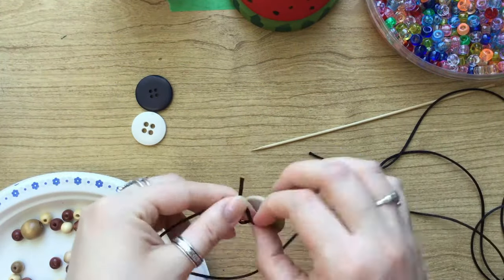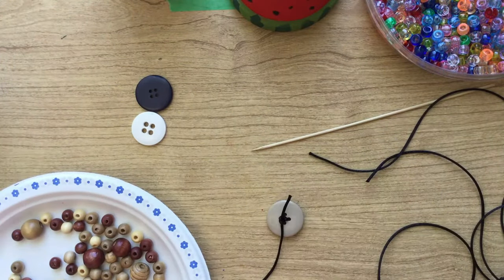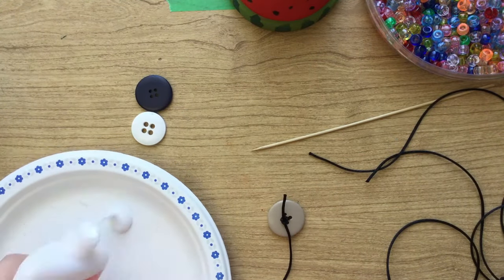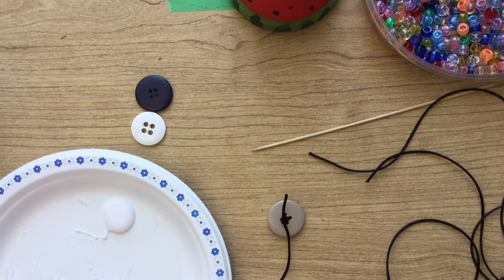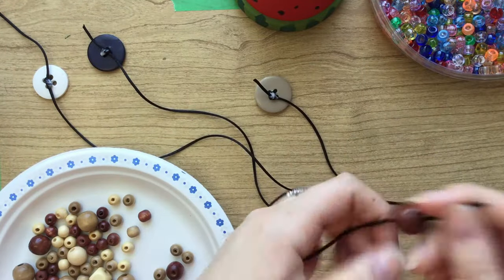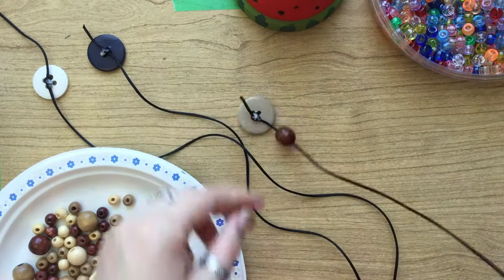I would recommend securing whatever you're going to put at the end of your string with a tight knot and some glue, and let that dry for a bit. Once your first knot is dry, you can string whatever decorations you want onto each of your strands.